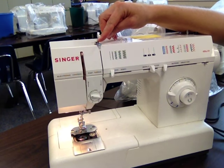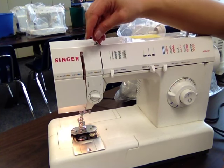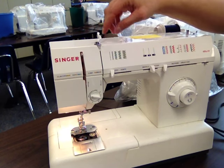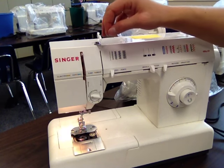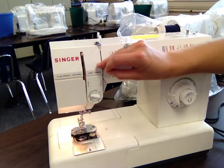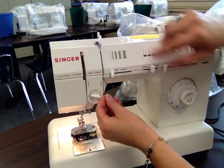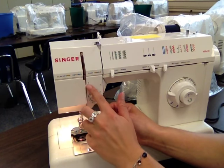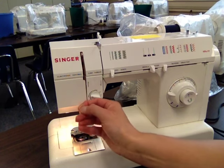Next, you need to go around your thread tension disc, which is just a thread guide — that's what you guys know it by. So we're going to loop around this one time. Make sure you go in this direction around your thread guide, around that one time and down through the little metal piece there. Then all you need to do is follow your arrows. There's an arrow down here and an arrow up here, so I'm going to go down and up.